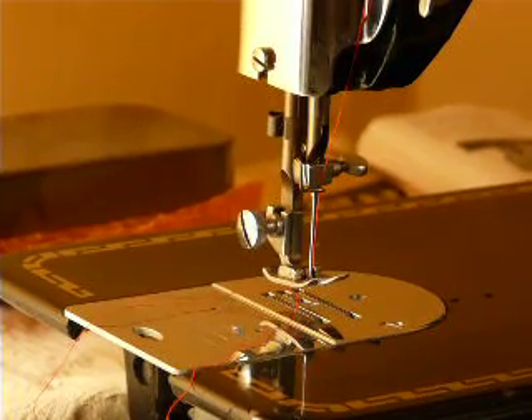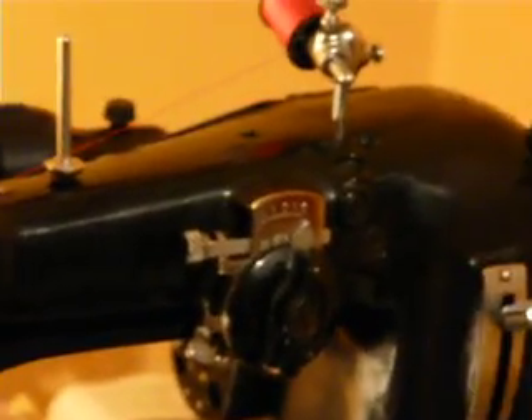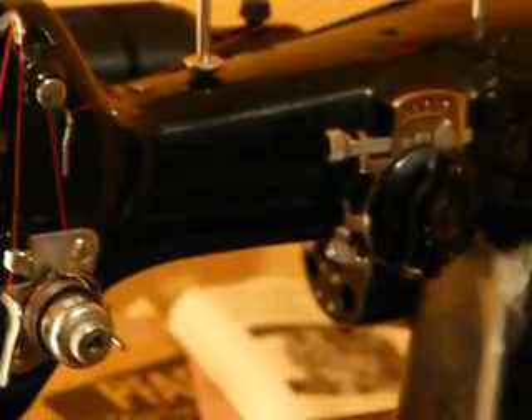This video features a Pfaff model 130. It's in overall really good condition — not mint, but very, very nice.